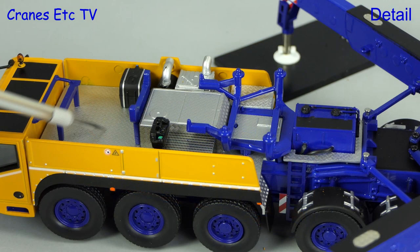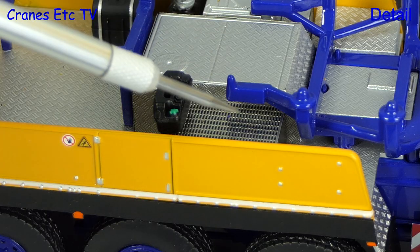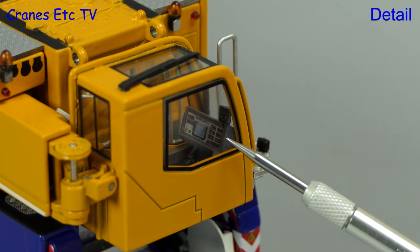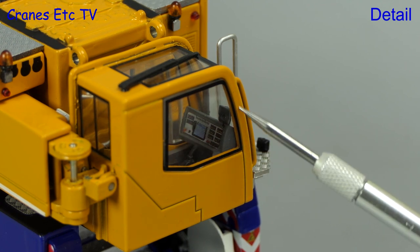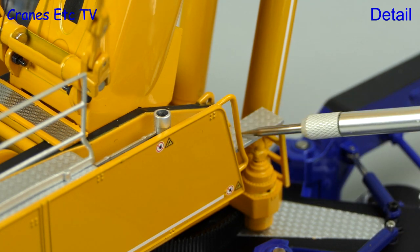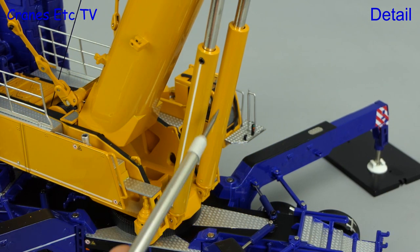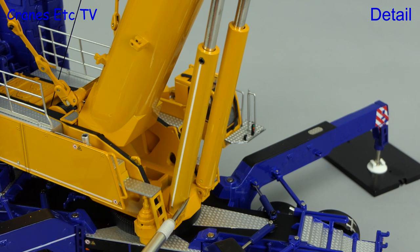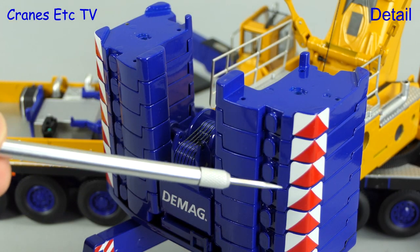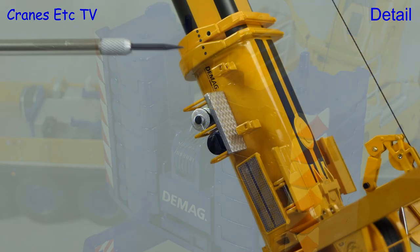Looking behind the cab in the engine area, the detailing is of a high standard. There are more textured surfaces, a very nice mesh grille, and a highlighted filler cap. Another pleasing part is the highly detailed console inside the crane cab, and elsewhere the detailing is also really nice with the slewing motor and textured surface. The exhaust pipe has actually got a hole in it. The main hydraulic rams are high quality with metal jackets and a thin white stripe painted down them. The counterweight blocks look smart with chevrons and usable lifting lugs, and the luffing winch for the fly jib is already there and reaved up.